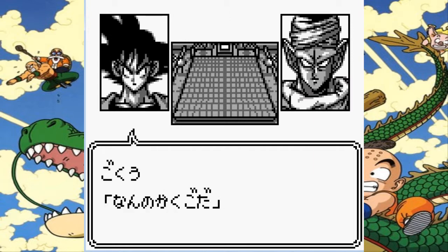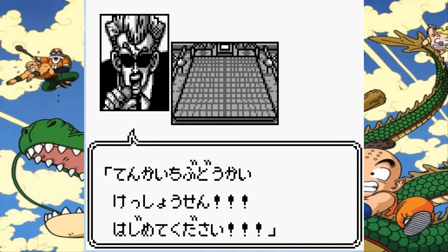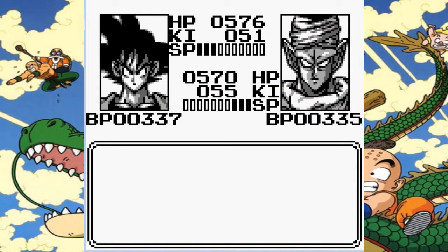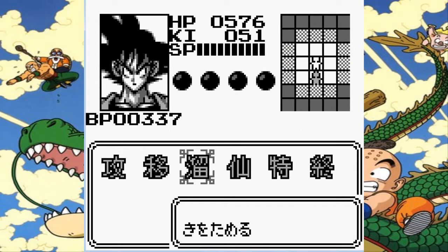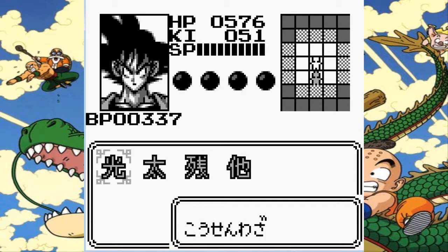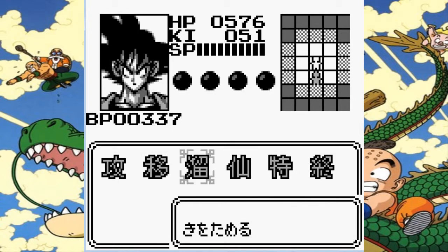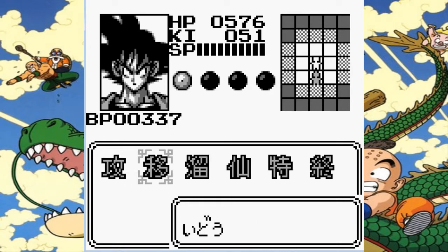Now we actually have the fight between Goku and Piccolo Jr. We have a little bit more HP and only two more battle power. This is a new technique — I'll explain that shortly. But first, let's check if we have any others. Nope, no new ones there.